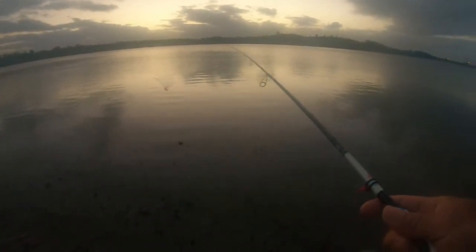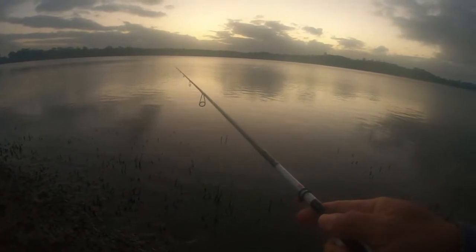Oh my, look at that — big something in it, I think. When the sun's up a bit more, that's definitely something swallowing it. Casting in the same spot.